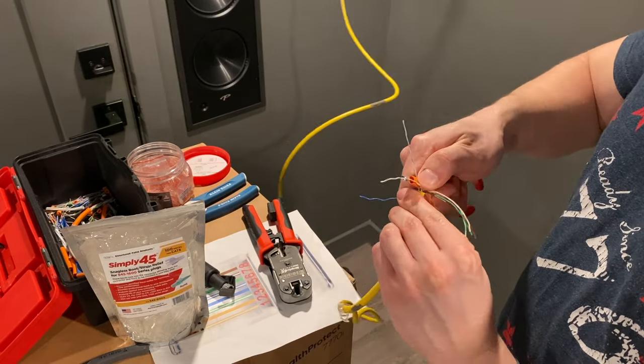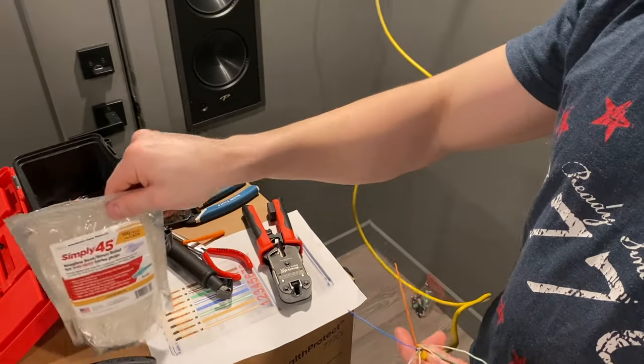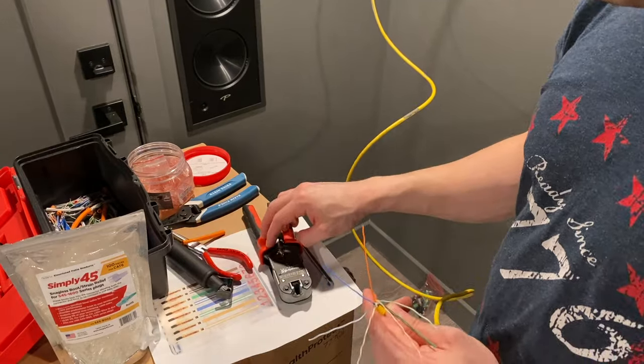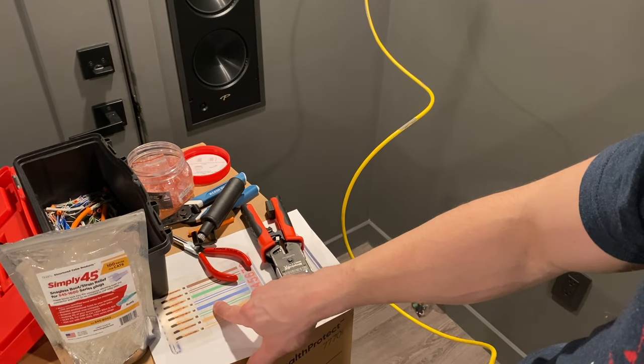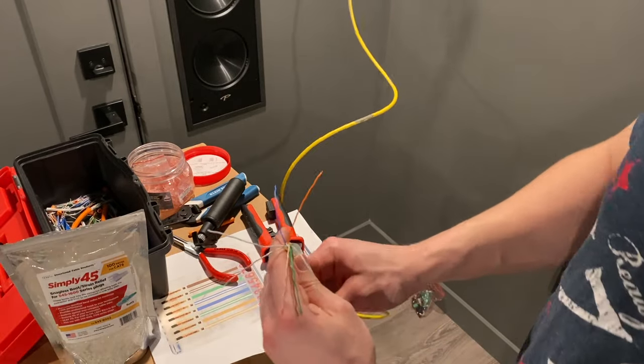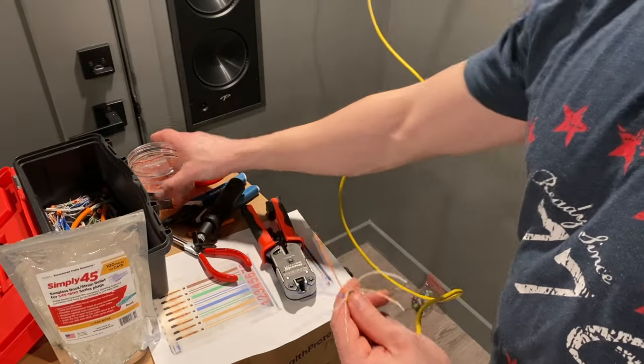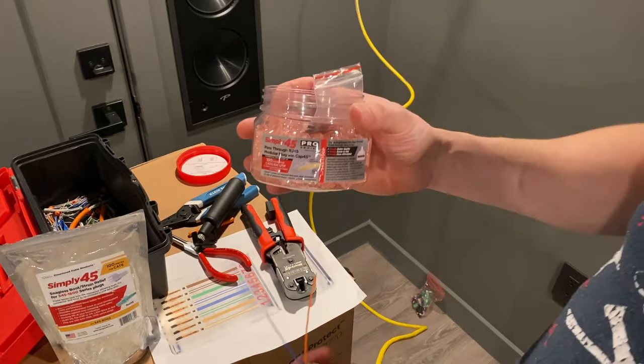So now that that's done, we're going to be using the 568-B pattern: white-orange, orange, white-green, blue, white-blue, green, white-brown, and brown. So what we're going to do is just arrange these cables in that particular order, and then we'll use our pass-through connector.